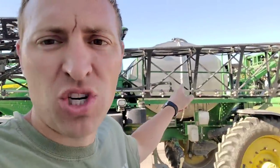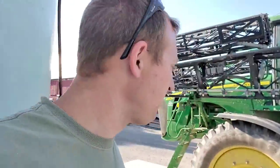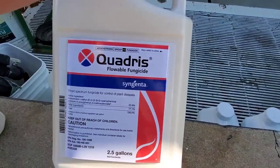Time to load the sprayer. We're going to put a full tank of water in — 1,200 gallons, maybe a little more if we can squeeze it in. Then we're going to put in five gallons of our Quadris, which is the fungicide we're using.